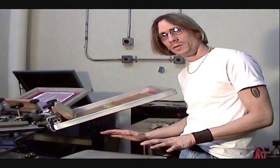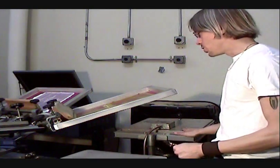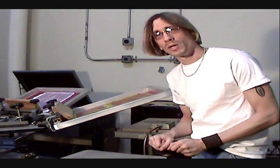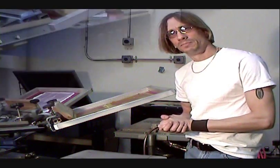What we'll be doing is printing the first color, then we'll flash cure it, and then we will print the second color. And we're going to show you how that's done.